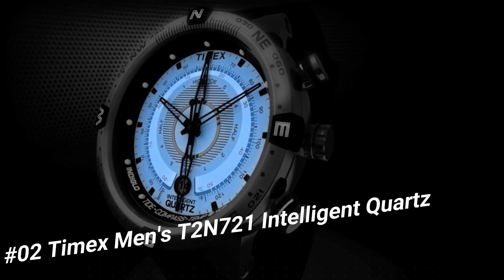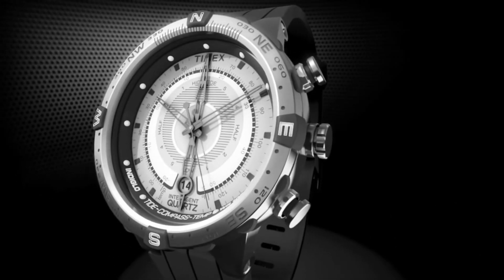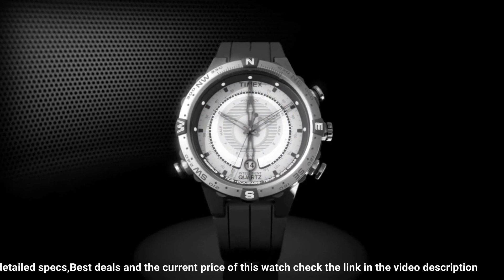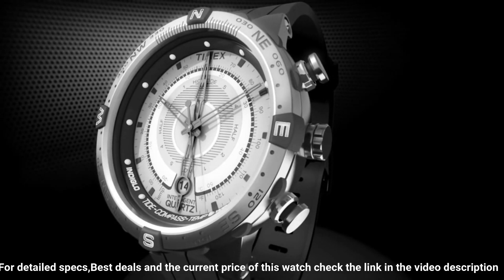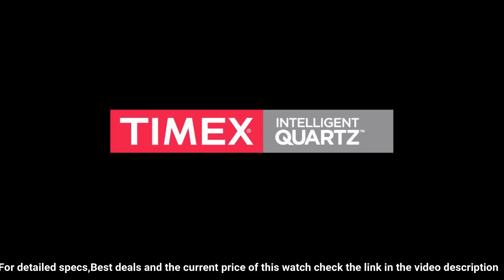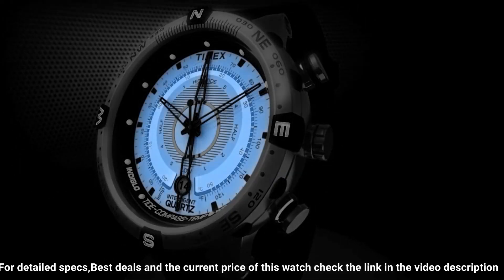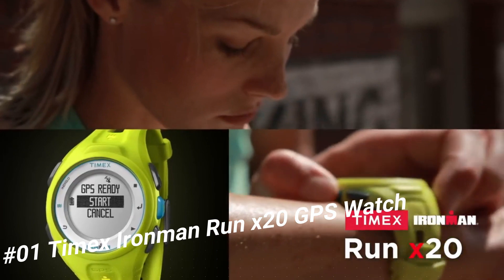Number two: Timex Men's T2N721 Intelligent Quartz Compass Tide Watch. Item shape: round. Dial window material: mineral. Display type: analog. Clasp: buckle. Case material: stainless steel. Case diameter: 45 millimeters. Case thickness: 13 millimeters. Band material: leather. Band size: men's standard. Band width: 16 millimeters. Band color: brown. Dial color: beige. Bezel material: stainless steel. Bezel function: compass. Movement: quartz. Water resistant: 100 meters. Item weight: 3.2 ounces.